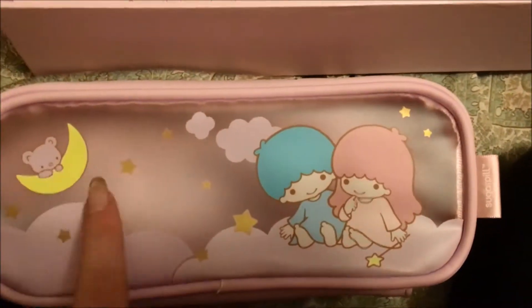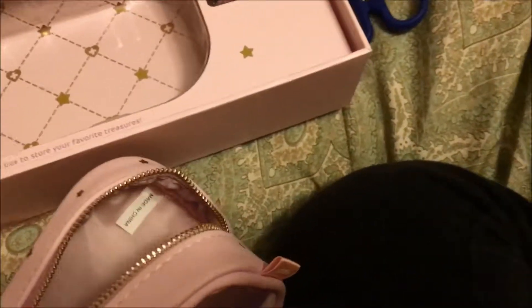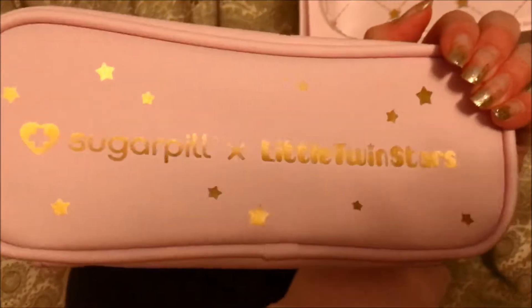So here is the makeup bag that you get. It is a translucent plastic with Little Twin Stars on it, and on the back is Sugarpill and Little Twin Stars. The zipper pull is the little heart with the cross on it. There's a decent amount of space inside. I might actually use this as a pencil case because I have a lot of really cute pencils and I like that you can see through it. It's pretty thick and it feels like it will last a long time, which is good because my Little Twin Stars pencil case that I use right now is breaking.